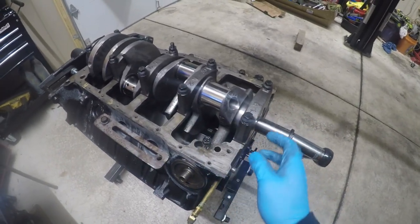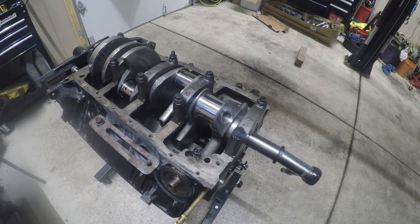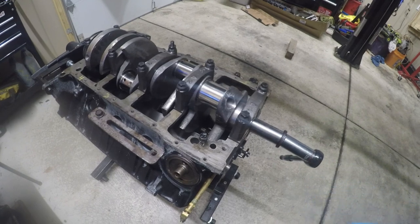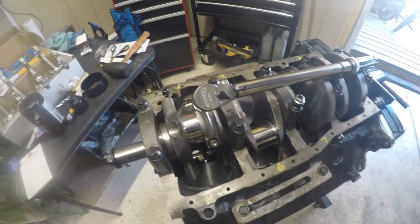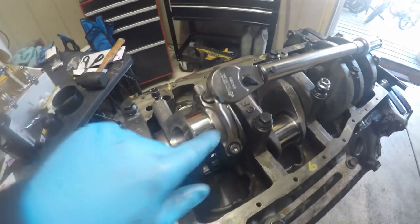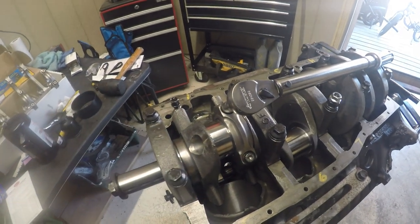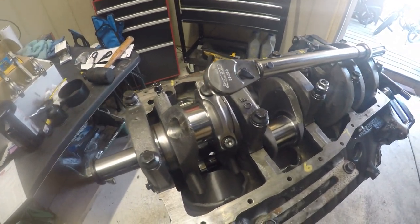Now let's check the thrust of this bearing — how much thrust goes back or forth. We need to see if we're within the clearance spec. Next we're also going to check the rod bearings and how much clearance we have with the plastigauge.